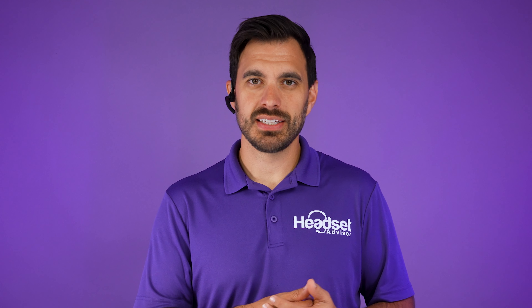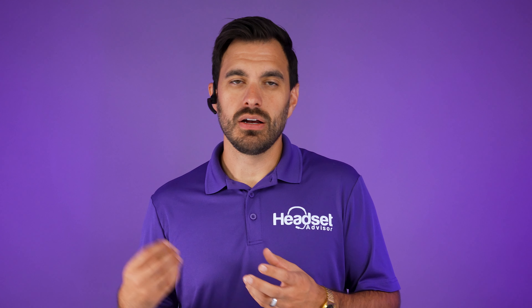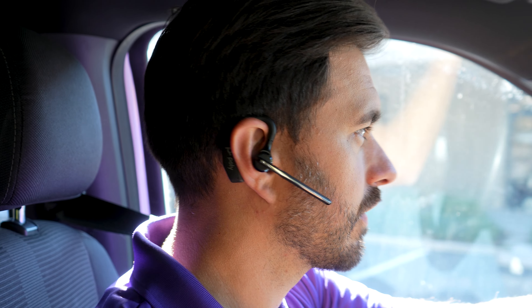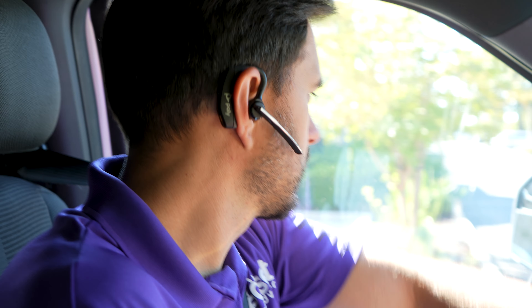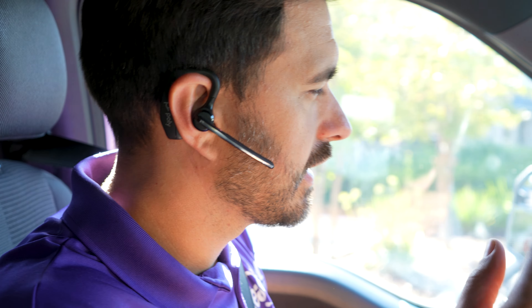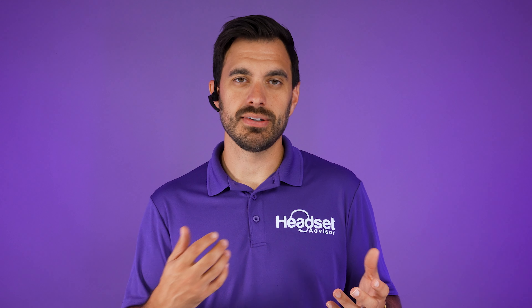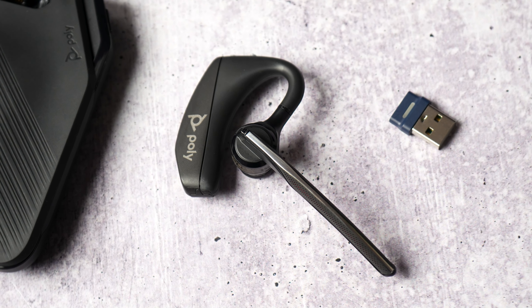With the BT700 USB adapter you get HD audio mode for higher-quality listening. A downside of many Bluetooth headsets is volume not being loud enough — for example, when driving with wind noise — but with the Voyager 5200 the volume gets surprisingly loud. There is a balance they have to strike between volume and battery life, so the volume is there for calls and meetings. However, listening to music isn't a great experience; you're missing bass and it doesn't match other earbud-style or over-ear headsets.